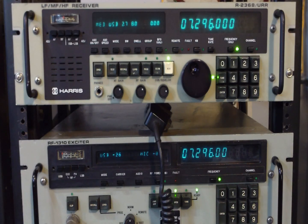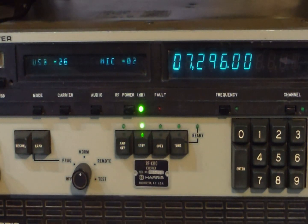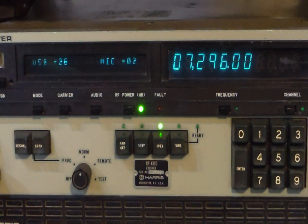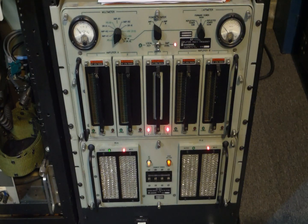Here you can see the receiver and the exciter. The 1310 is just below the 2368 receiver. You can turn the amplifier on, stand-by, and then operate.